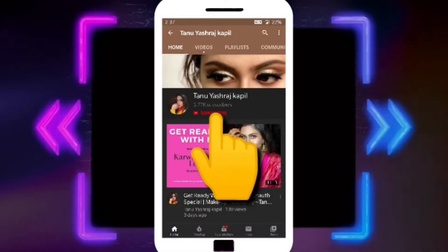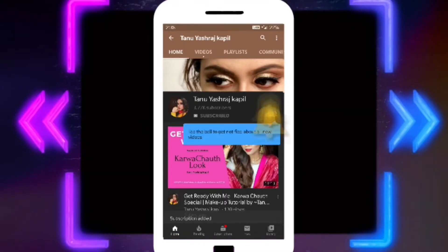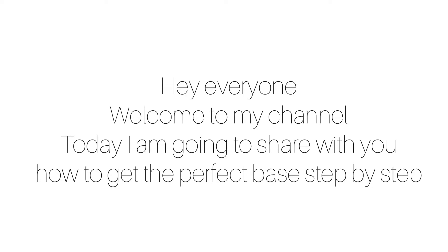Subscribe to my YouTube channel Tanu Yashraj Kapil and hit the bell icon to never miss an update. Hey everyone, welcome back to my channel, this is me Tanu, and today I'm going to share with you how to get the perfect base step by step.